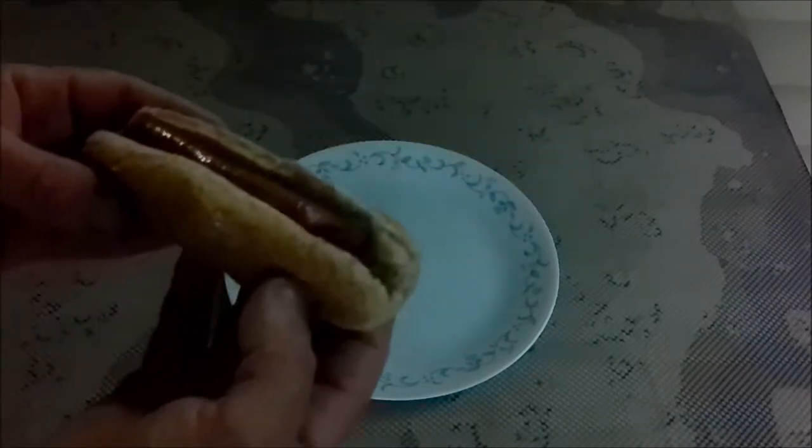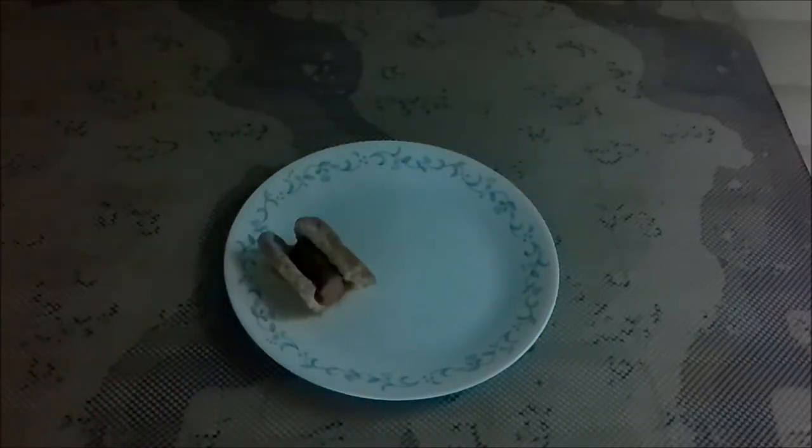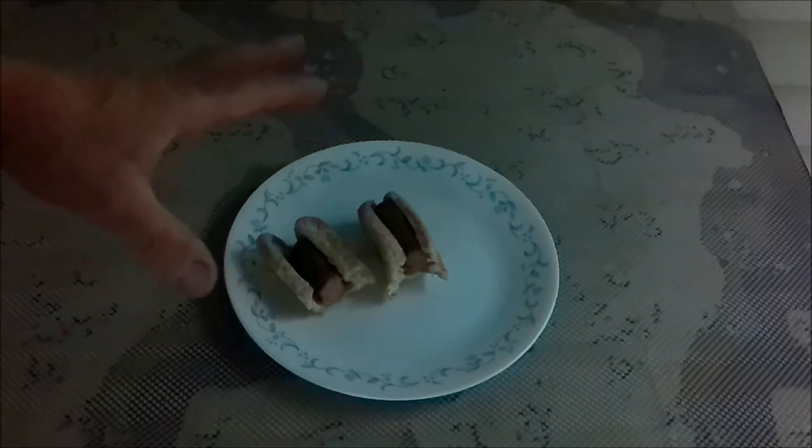Now let's try the beef frankfurter. Just as spicy. I don't really notice a difference in the taste. It's spiced or seasoned or something, kind of like you would a sausage.